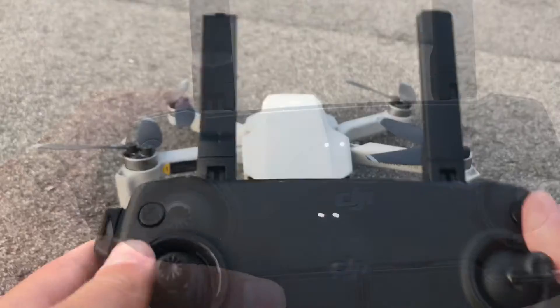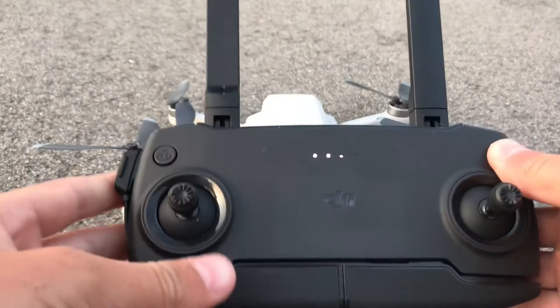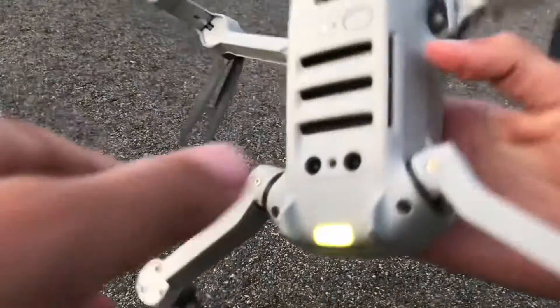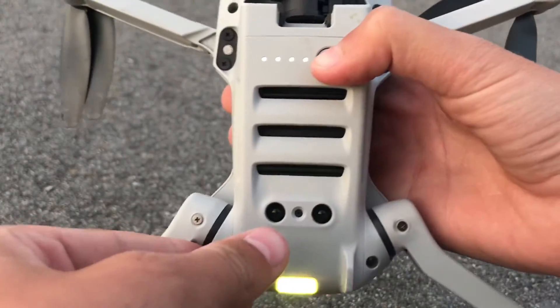Okay, and now, to turn it off, you just press this. Now the controller's off. And now for the thing, you just press that.